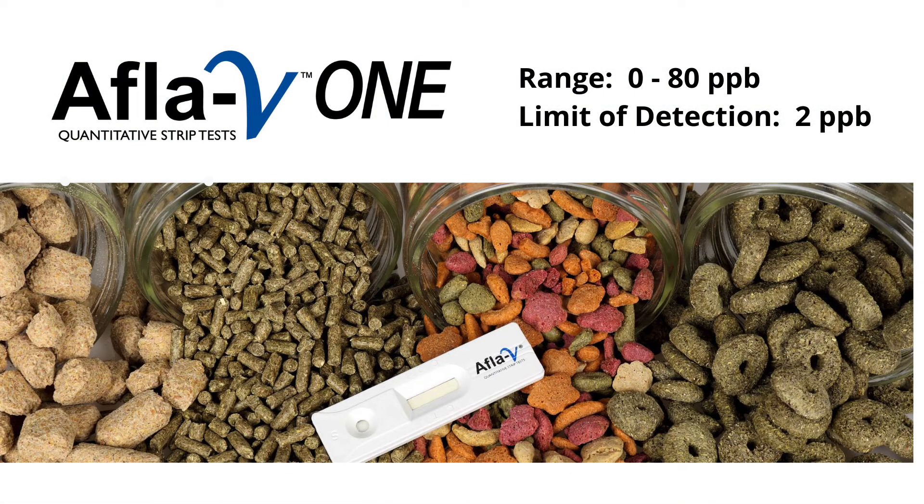BICAM's AFLA-V1 Lateral Flow Strip Test enables animal feed and pet food operations as well as livestock producers to monitor total aflatoxins in complete feed formulations in the range of 2 to 80 parts per billion. The test is designed for field and laboratory use and requires no special training or expertise to obtain accurate results.